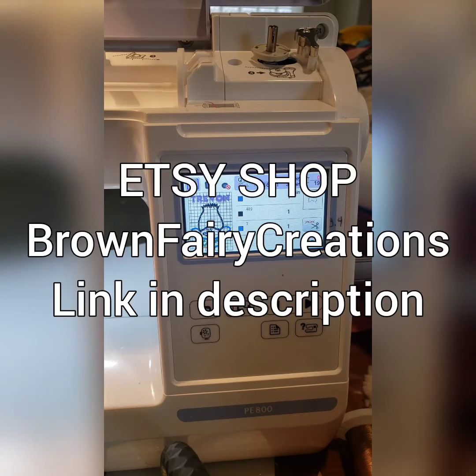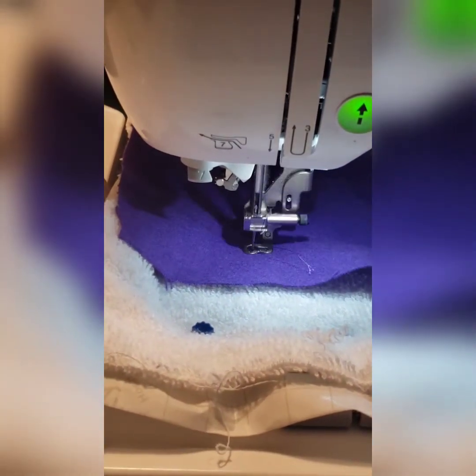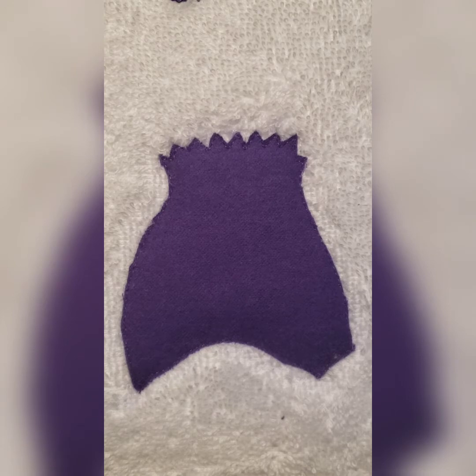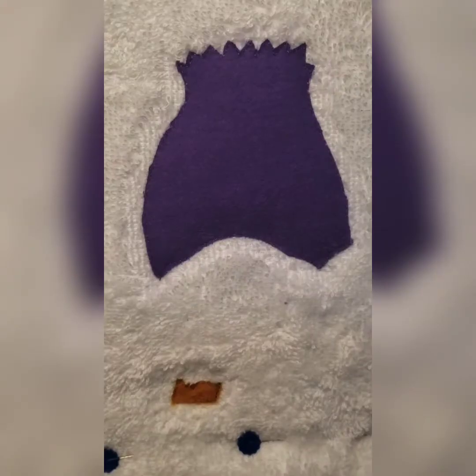Hello, this is Debbie the Brown Fairy for Brown Fairy Creations. I'm coming to you today with another quick tutorial on how to complete Branch from Trolls. This design is available in my Etsy shop — I'll leave a link in the description below. I also added my son Trayvon's name at the top; that font is sold separately. This is a new channel, so if you like and subscribe I would greatly appreciate it.